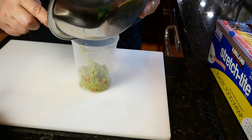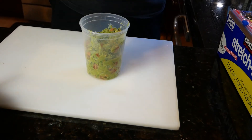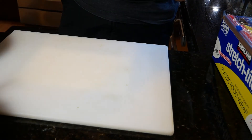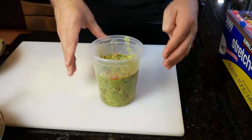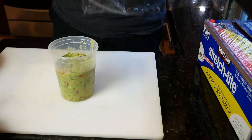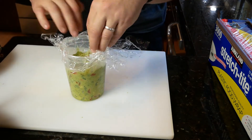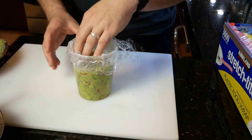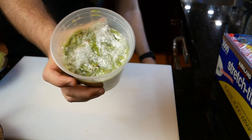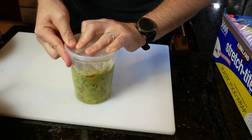My husband also wanted to show you how to store your guac if you're taking it to a party or eating it later. Put it in a container and drop and shake it so that you get all the little air pockets out — because if there's air it will start turning brown. Then take some saran wrap and put it right on top of your guacamole, making sure it's really covered with no air in there. Then put the lid on and seal it in the fridge. This is a great way to store it, especially if you're making a big Mexican meal earlier in the day.